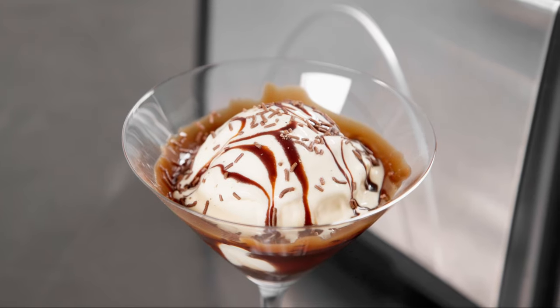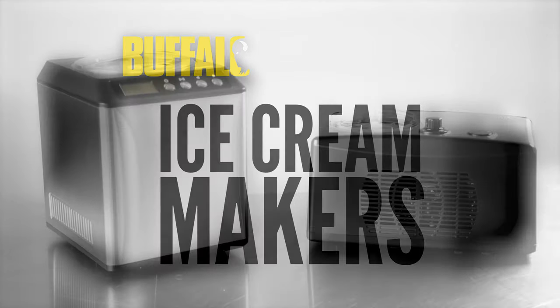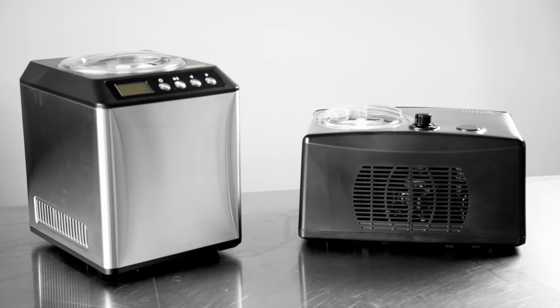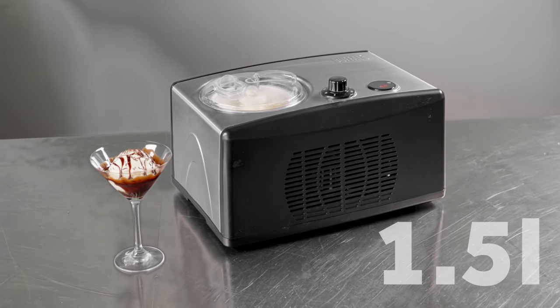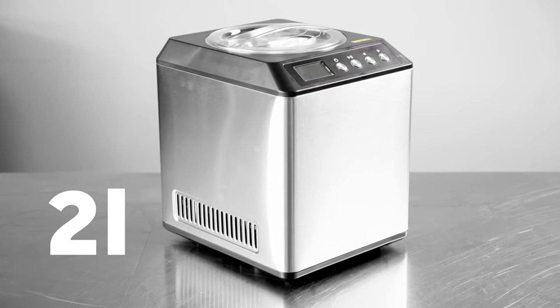Create delicious and refreshing ice cream with Buffalo's range of great value ice cream makers. Available in two capacity options, these efficient machines produce 1.5 liters or 2 liters of ice cream every 30 minutes.